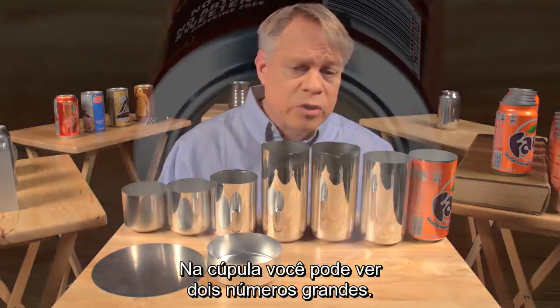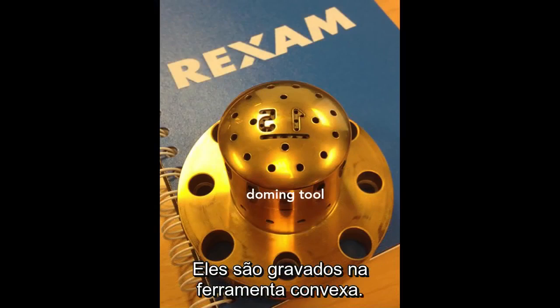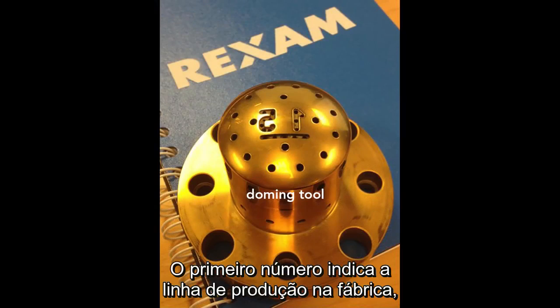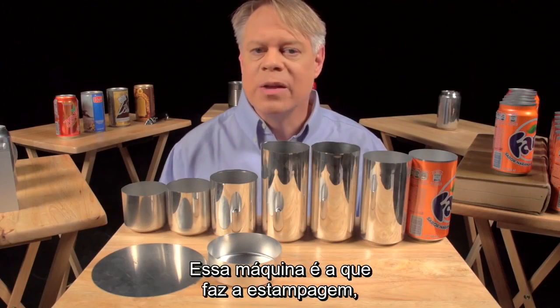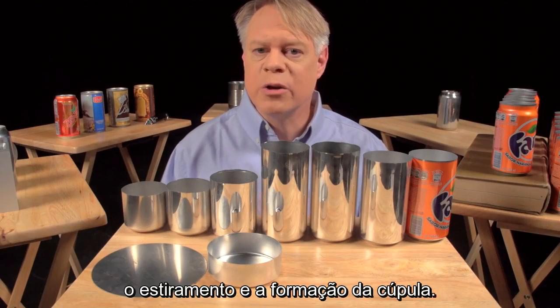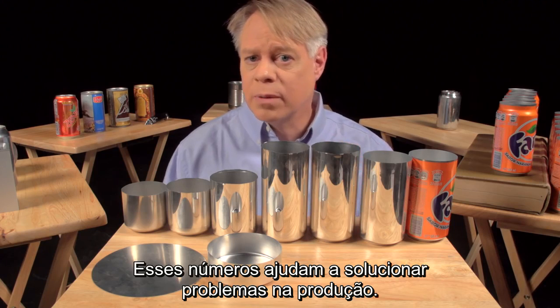On the dome you might notice two large numbers. These debossed numbers are engraved on the doming tool. The first number signifies the production line in the factory, and the second number signifies the body maker number. The body maker is the machine that performs the redrawing, ironing, and doming processes. These numbers help troubleshoot production problems in the factory.